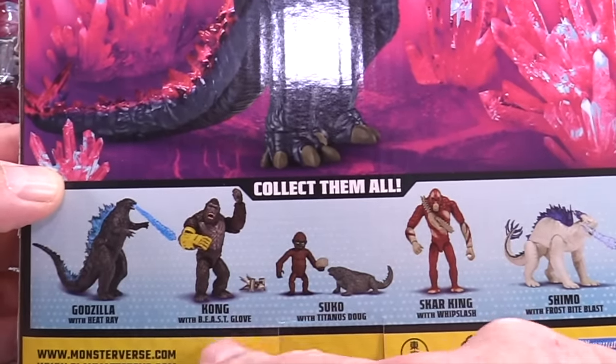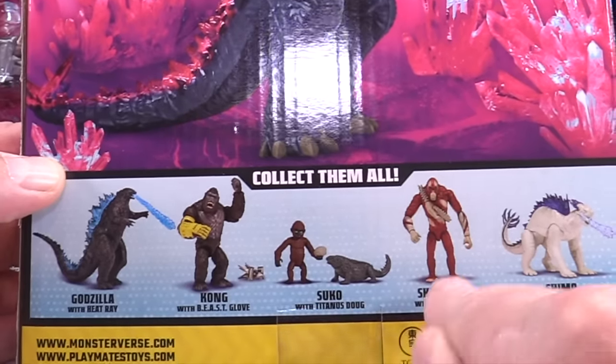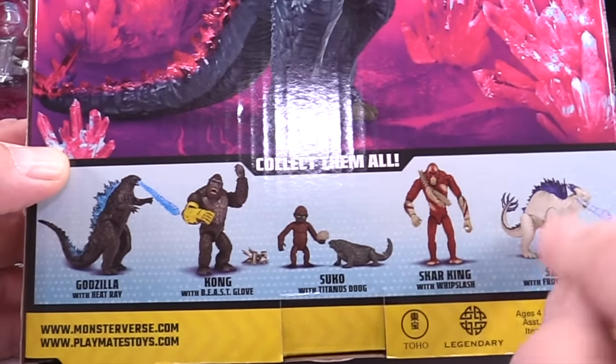You've got Kong with the Beast Glove, Suku coming in, and Scar King with the Whiplash. I don't have Shimo in this series, but I do have him — let's go right into that one.